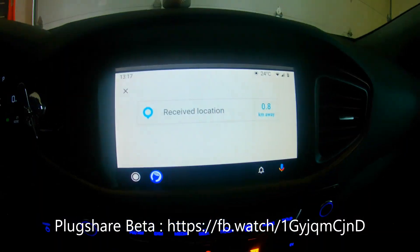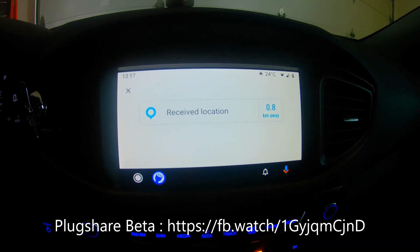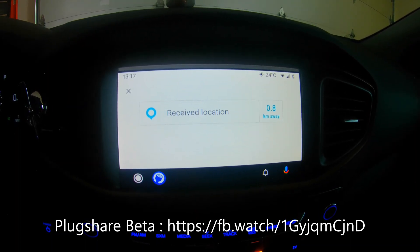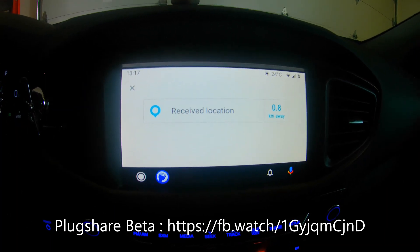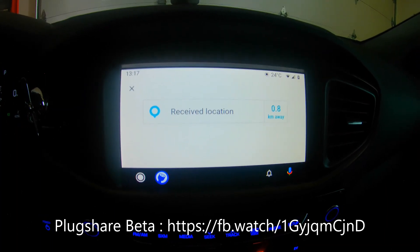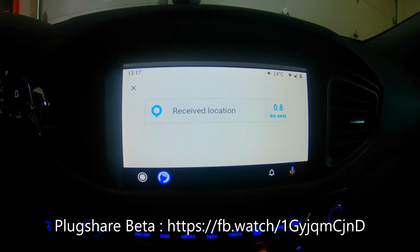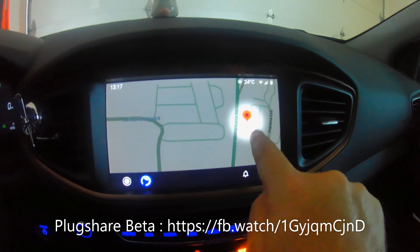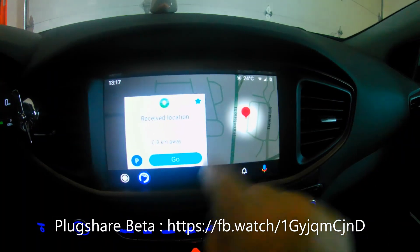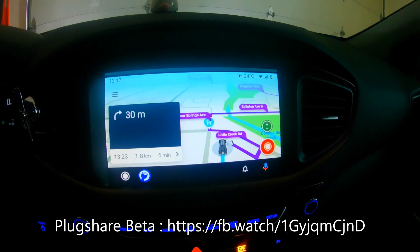If you click the Navigate button, it shows the GPS coordinates — for example, 43.602696, -79.647958 — and sends those to your navigation app. That's how the handoff works. It could be Google Maps or in my case Waze. Waze spots it, shows it in the parking lot nearby, and I click Go — it calculates the route.